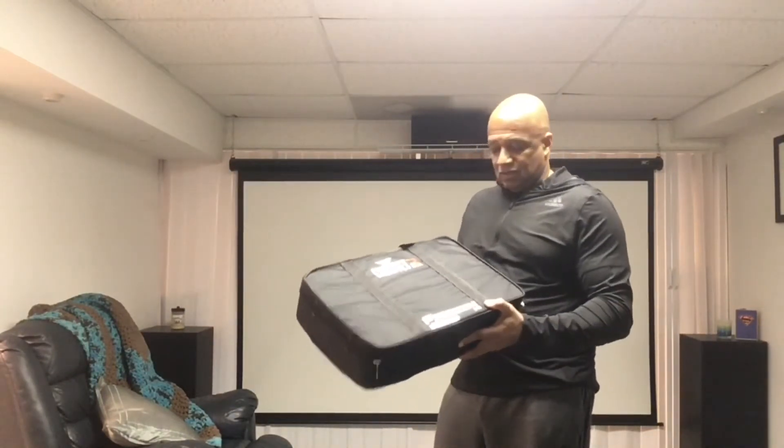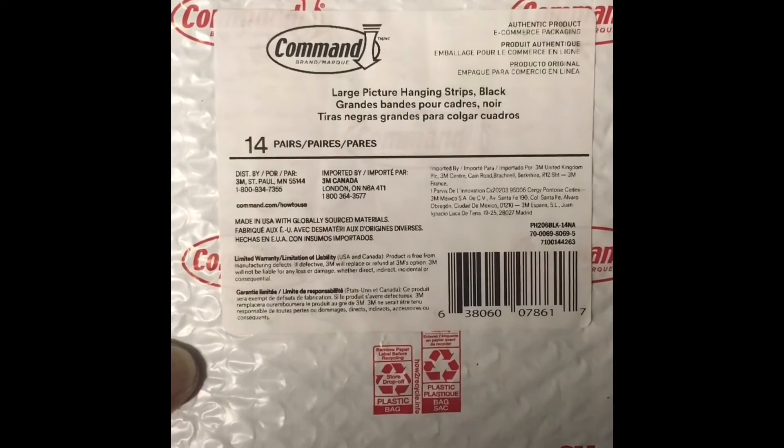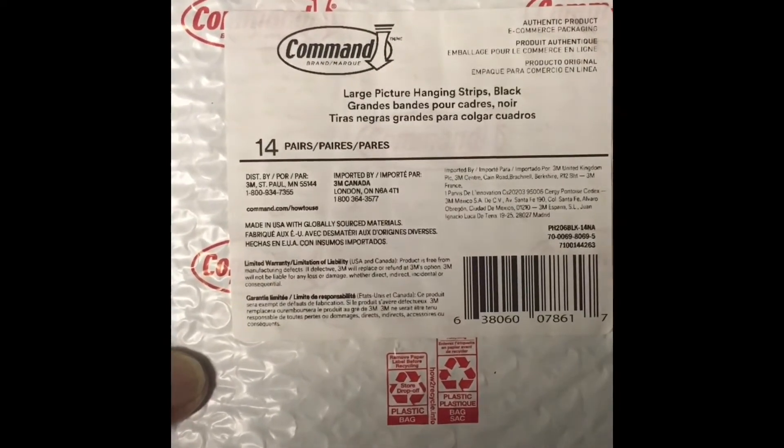I have two packs of these — they come in a four pack, so there are actually four lights all inside the little case. I'm going to take two of them. You'll also need to get some Command strips by 3M, which I picked up off Amazon.